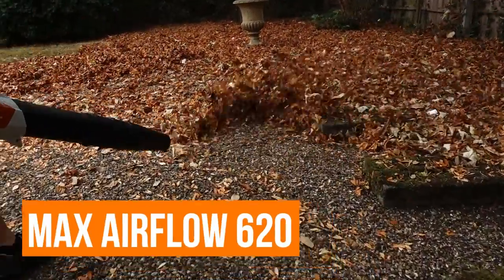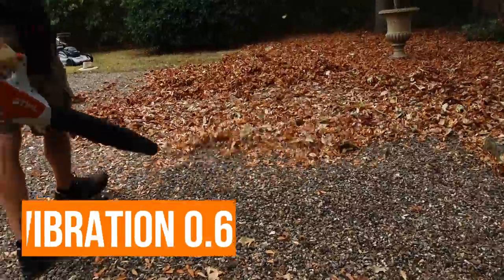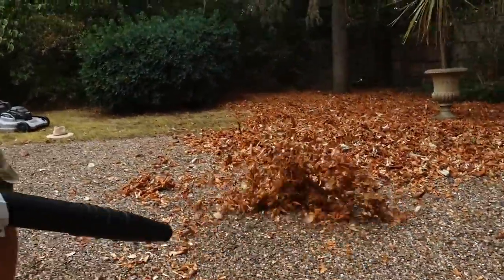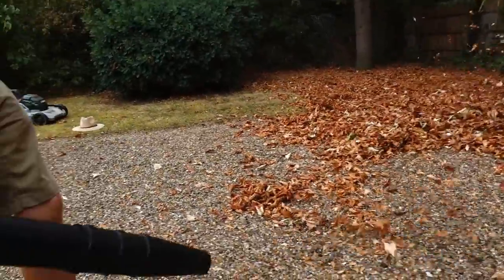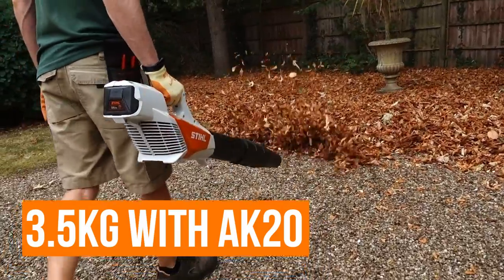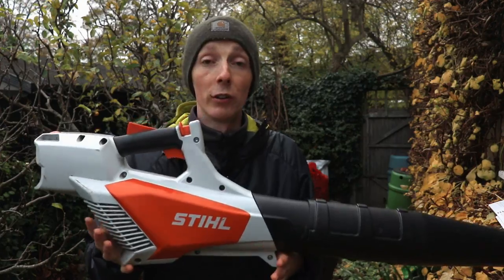This is in Stihl's 36-volt AK series — their domestic battery series — but it's also useful for professionals. One of the reasons I like it is it's so light, weighing only 2.3 kilos without the battery, which is a real advantage.